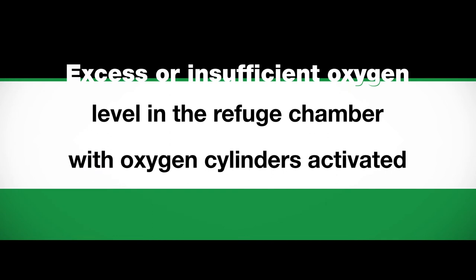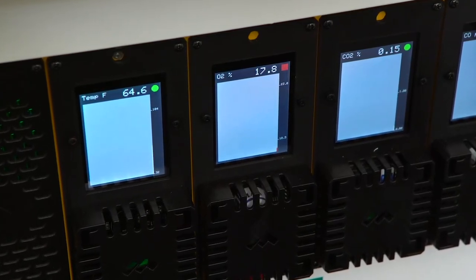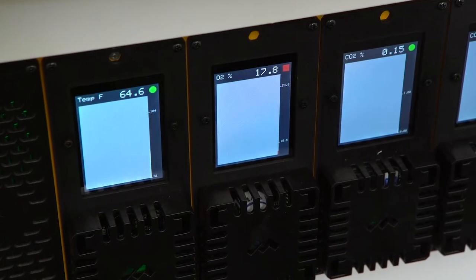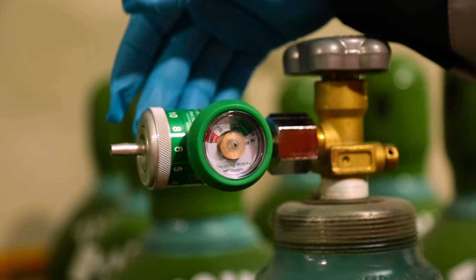Excess or insufficient oxygen level in the refuge chamber with oxygen cylinders activated. If oxygen level is less than 18.5% or greater than 23%, adjust the oxygen regulator up or down one notch accordingly.